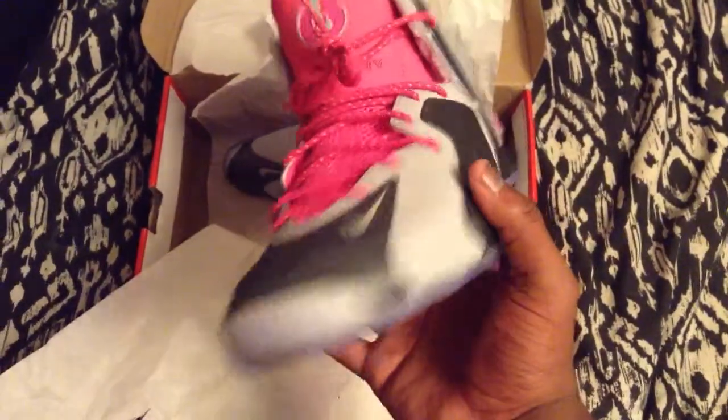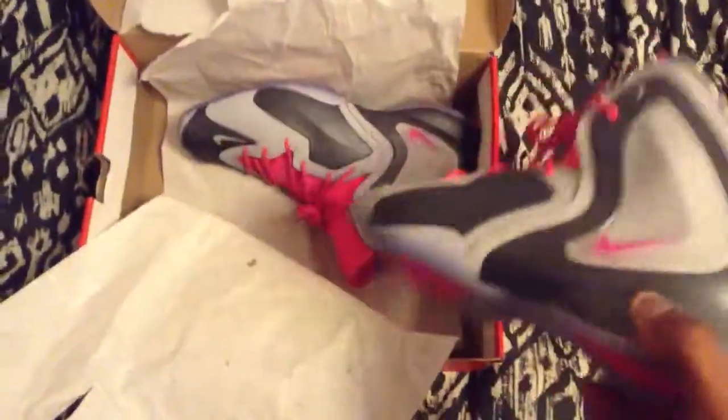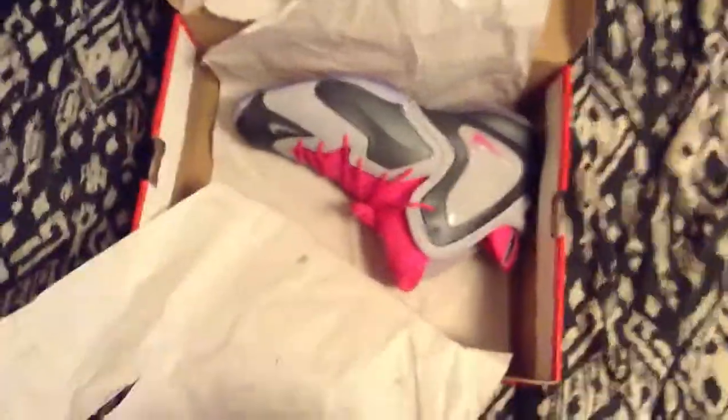I guess whenever you start wearing the shoe at first, it hurts a lot because it's trying to form to your foot. But let's go ahead and get into the shoe after all that.